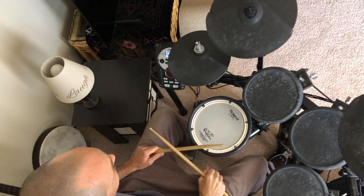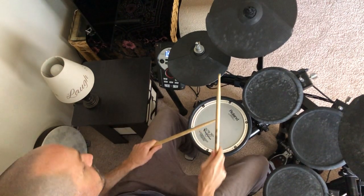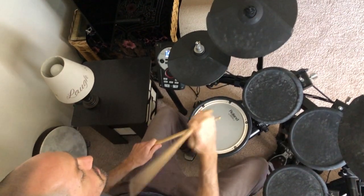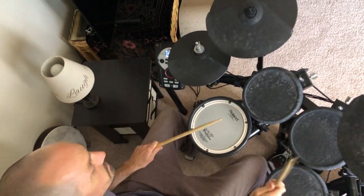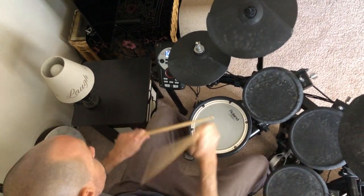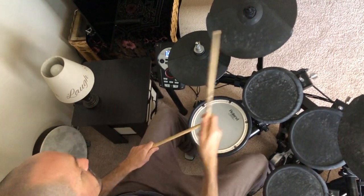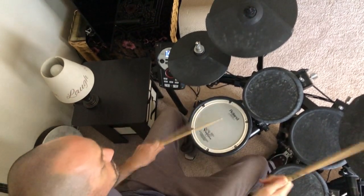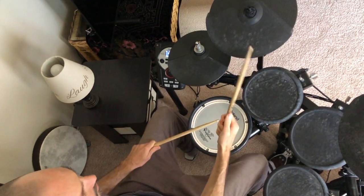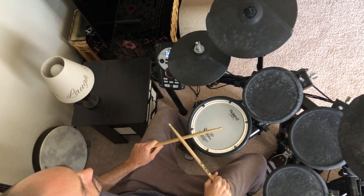And then we're going to have this section come up too. All right — one and two, three and four and one and two, three and a four and a one, two and a two and a three, four.